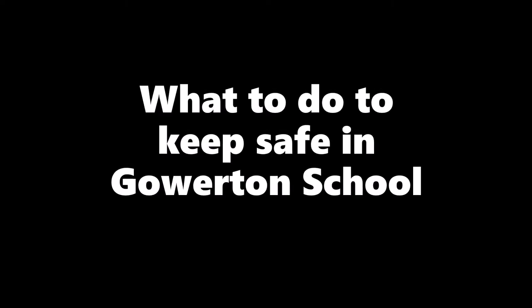Hello, today I'm going to be taking you through what to do in the new school environment at Gallatin School.